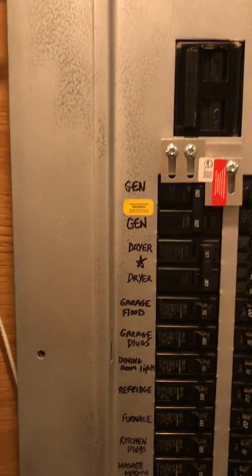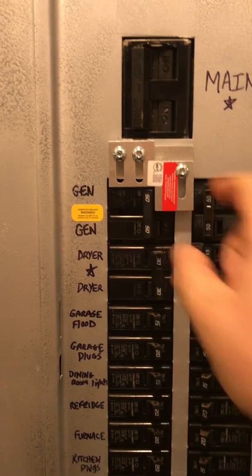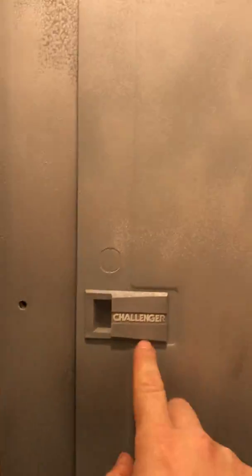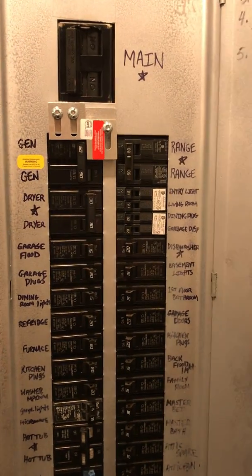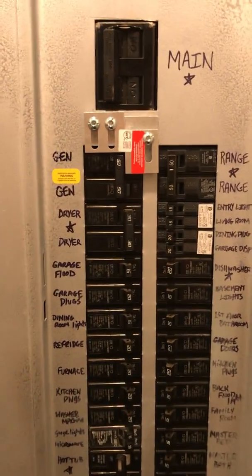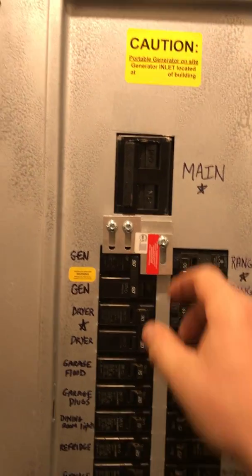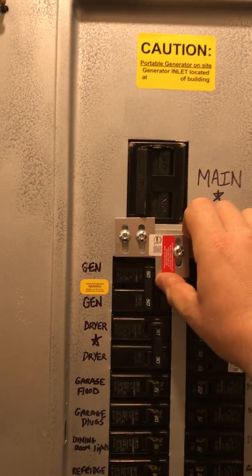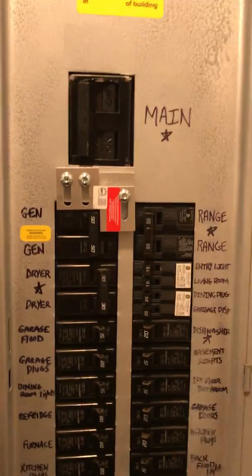Got it labeled with the stickers that came with this interlock switch — I got this off Amazon. I have a Challenger panel, and all I did was type in 'interlock kit for Challenger panel' — it was the first thing that popped up and it fits perfect. You can't have the main and the generator on at the same time. Serves its purpose.